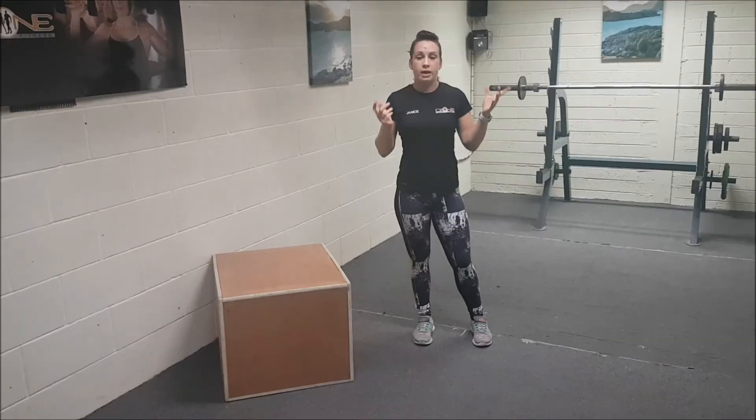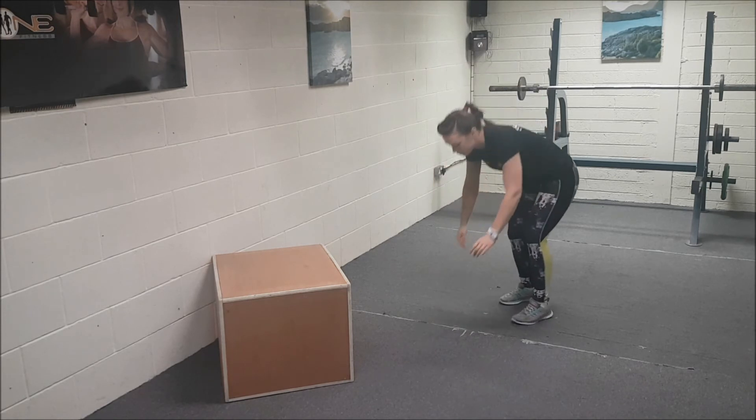As you can see I'm a little bit out of breath — that's what you want. So next is the spider crunch — I'm going to give you a demonstration.